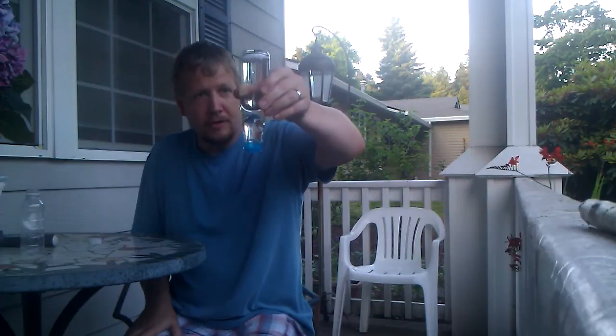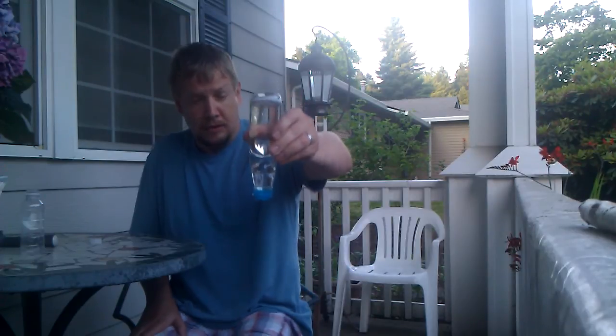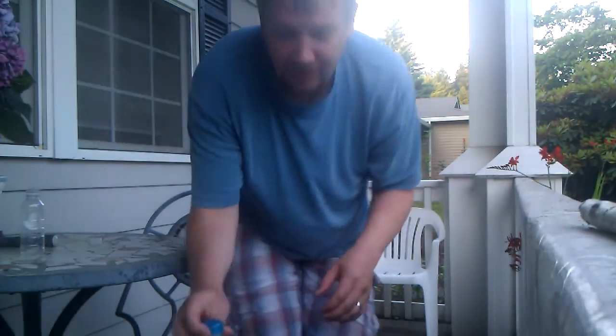Looks like I have somewhat of a little seal. It's there — we got it! Now the dangerous part: there's still a little dry ice in there, so this could actually explode still.